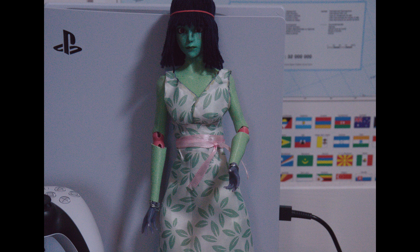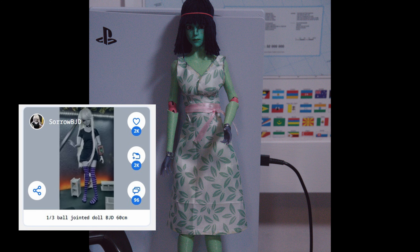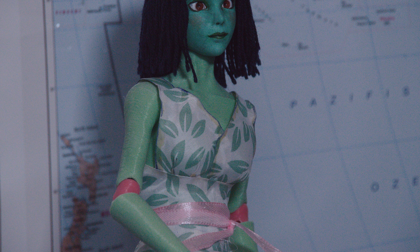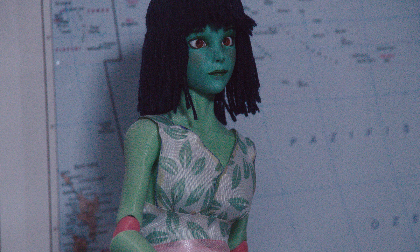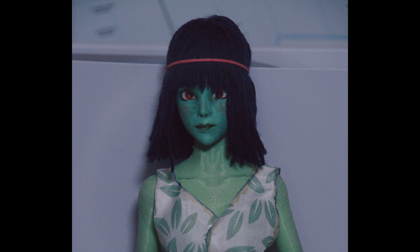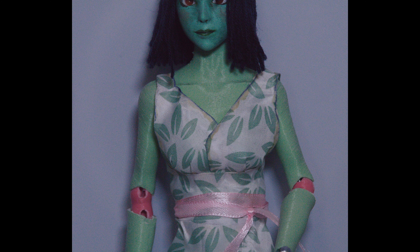This ball jointed doll is also made from leftover parts from the Polaris BJD and the 1/3rd BJD from Singerverse. I printed those at about 60% scale. But the impetus for this figure came from the head, which I printed on a resin printer. I painted the head in acrylics in an attempt to match the color of the recycled filament that I used for the body.